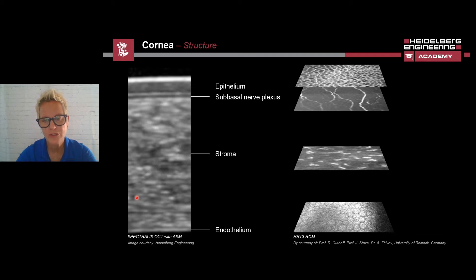If we compare the structure of the cornea in the OCT image on the left with the RCM images on the right, we can clearly see the difference between the two methods. The OCT is a cross-sectional image and allows individual retinal layers to be identified and accurately measured. The HRT3 RCM can document different cell structures, and here we see the corneal epithelium, the sub-basal nerve plexus, stroma, and the endothelium cell structures.